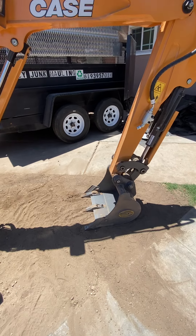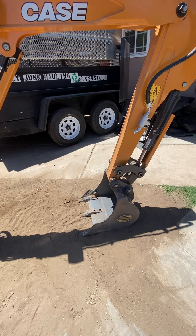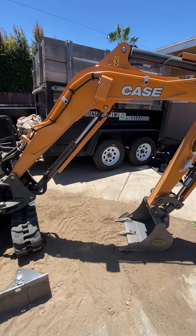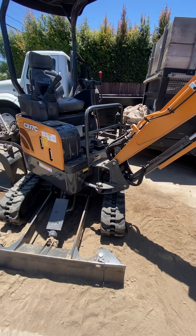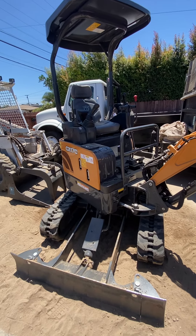I got the 18-inch bucket for free — it retails for about $1,200. I'm making payments of $600 a month and it cost me almost $40,000.